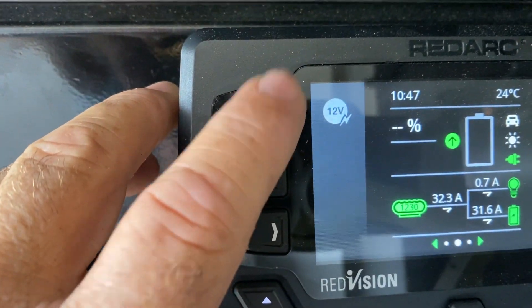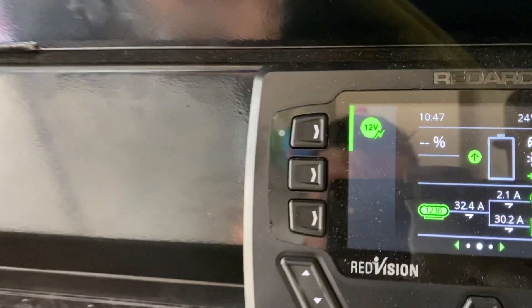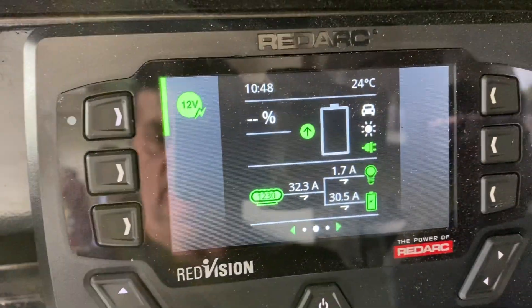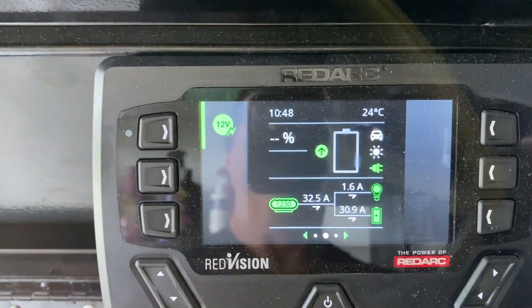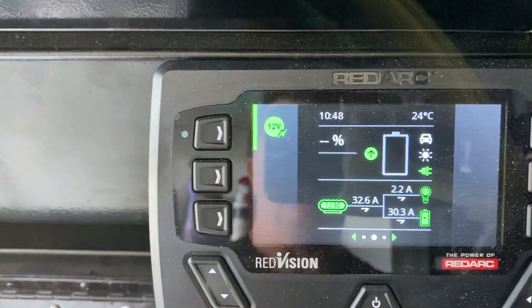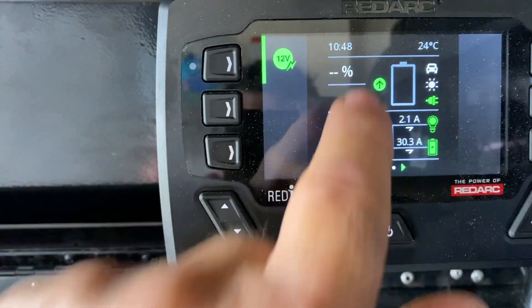I've set up this output here for the 12 volt on the camper, and with that clicked on we can now turn on the camper lights. So let's leave all of the lights on in the camper - you can see we're running at 2 amps out of the battery. With the temperature probe that I've just got hanging down here at the moment, you can see the outside temperature is 24 degrees. Both this probe and this button that turns on the camper power I've had to set up remotely out of the app.